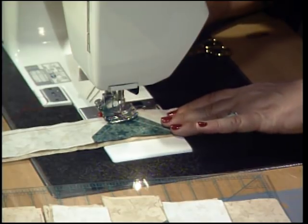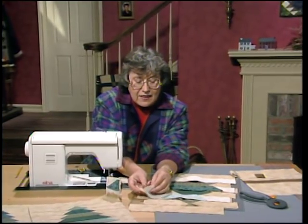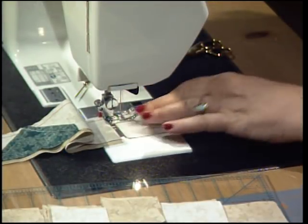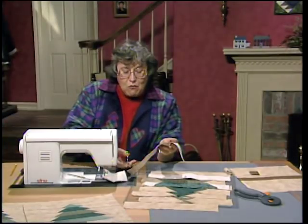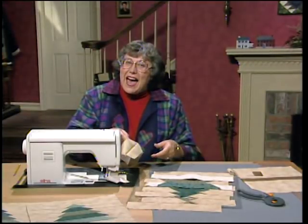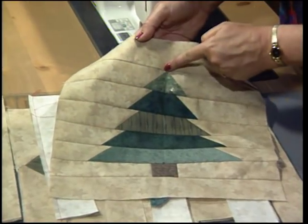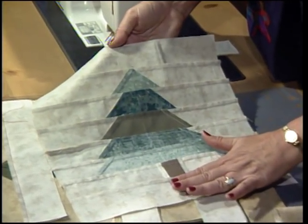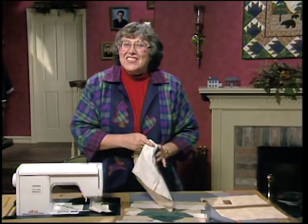Use your stiletto to hold that top piece down as you go through. Then just go to the next piece in the stack — butt it right on behind. Keep on assembly line sewing the rows, then sew each of the rows together until you have one whole tree. Each one of the pieces is lined up through the center — you can see that crease matching up. On the wrong side, take ten of them and press the seam towards the top, and take another ten and press the seam away from the top.